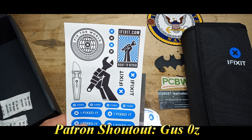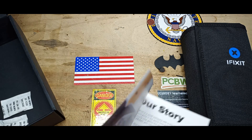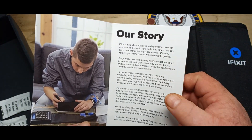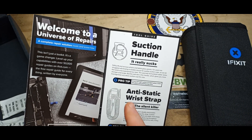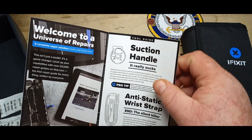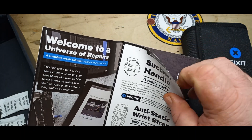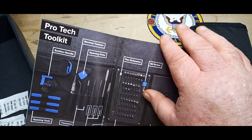iFixit decals! I like decals — I'm just a kid, a 53-year-old kid, so decals are fun. Suction handle, anti-static wrist strap. Pro tip: ground yourself to the workpiece. Nice.